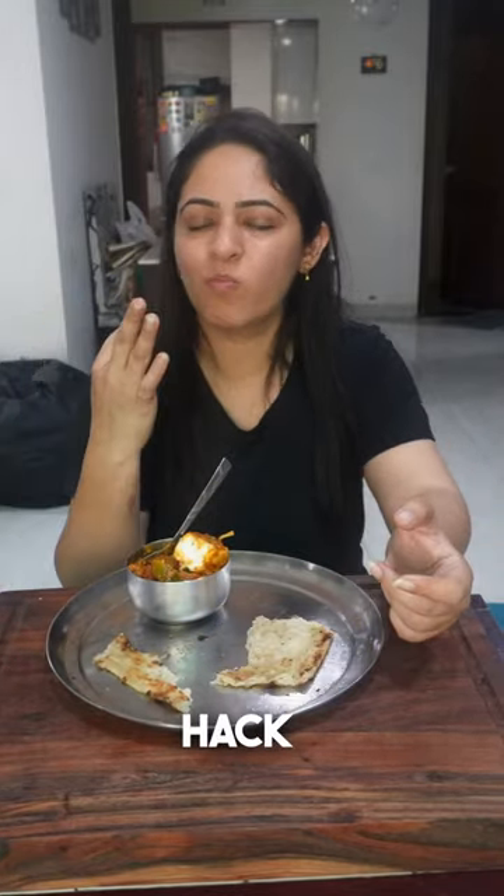Don't close it and your crispy, crunchy naan is ready — just like a restaurant. Enjoy it and do try this hack and let us know.